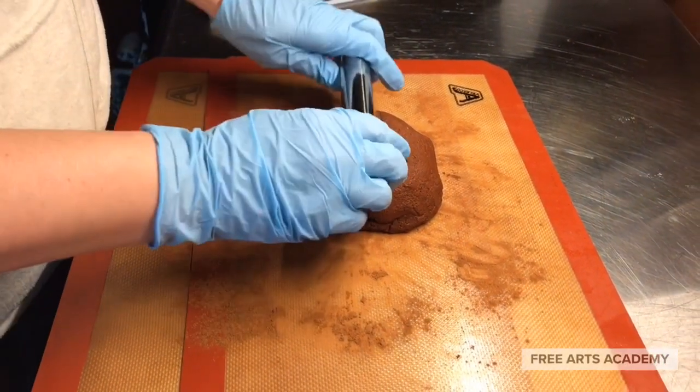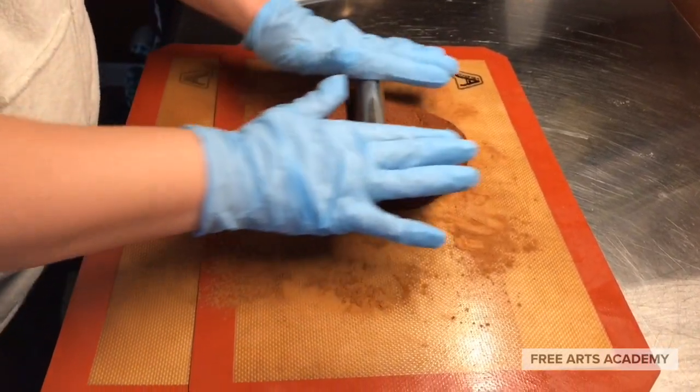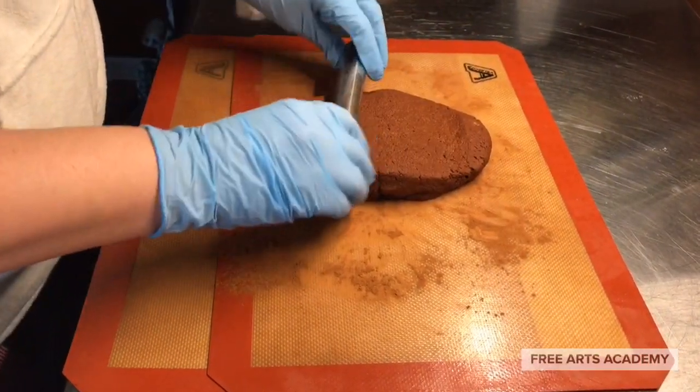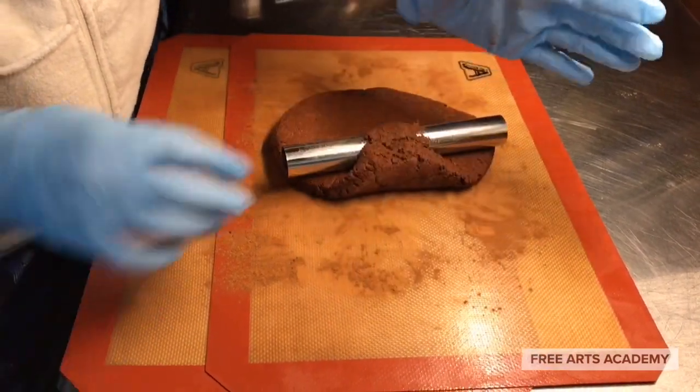When you've got a dough ball formed, take out a rolling pin — I'm using one that's actually for clay, that's why it's smaller. But I don't see why you couldn't use a regular rolling pin here to flatten your dough to about a quarter inch height.